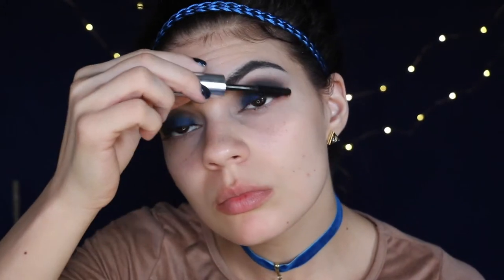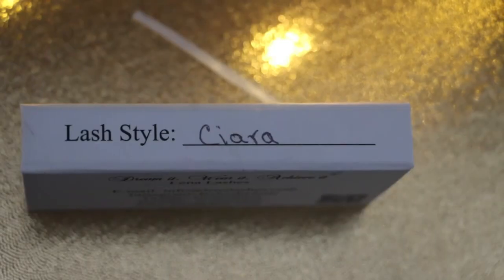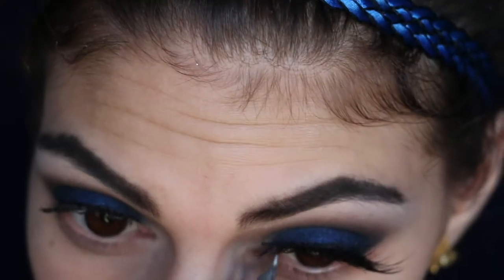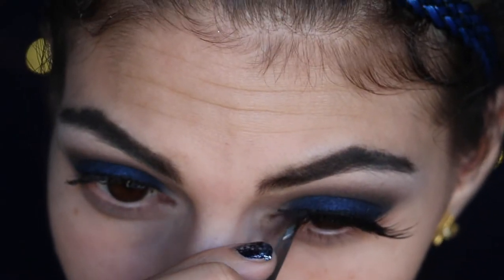I'm going to do a thin coat with my Pure Minerals Big Look Mascara before applying my linen lashes in the style Sierra. These are nice — you can wear them for up to 25 to 30 times if you take care of them.